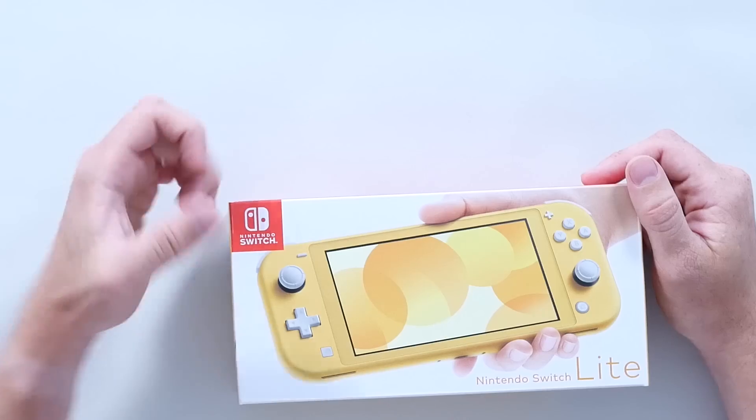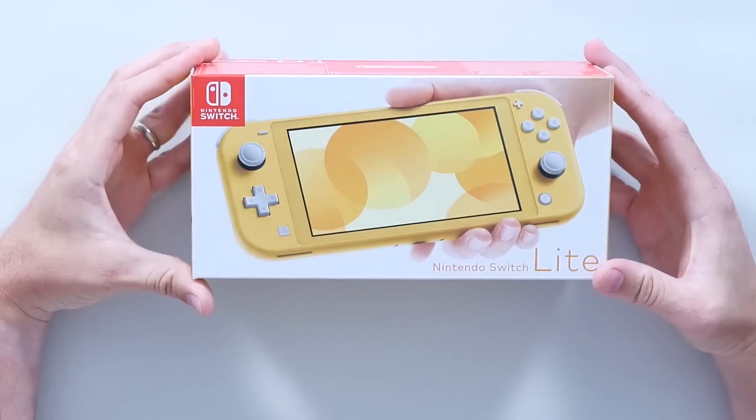Hey everybody, I'm David. Welcome back to The Electronics Inside, the show where we tear down toys, tools and appliances just to find out what's inside. Today we have a brand new console again — it's the Nintendo Switch Lite. So let's jump straight in and find out if this is another console nobody asked for, or the best thing for your Christmas list.